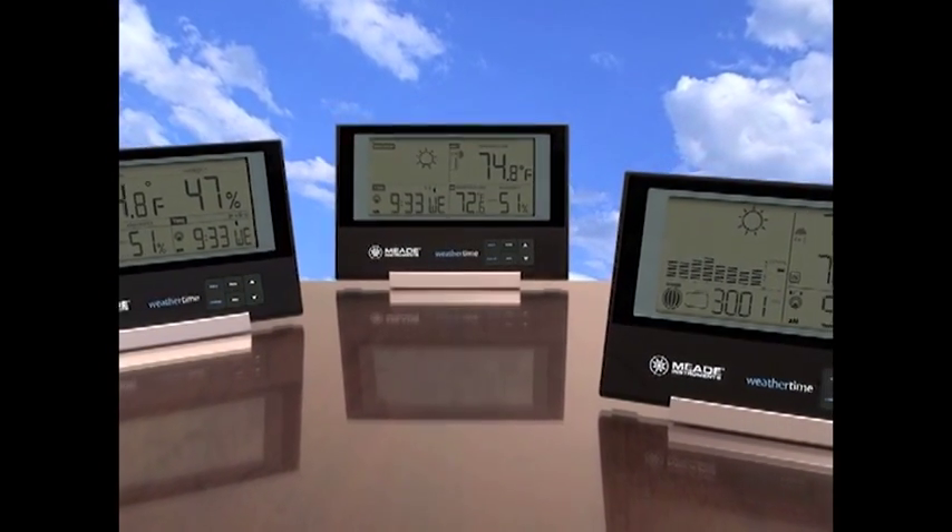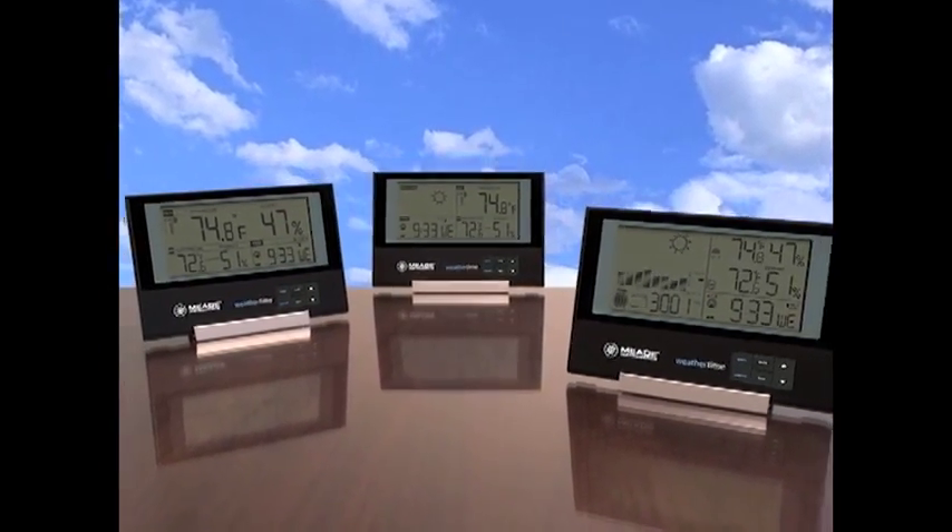Meade Instruments WeatherTime Slimline Weather Stations — providing valuable information at a glance.